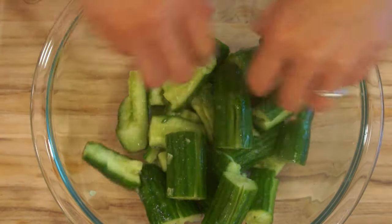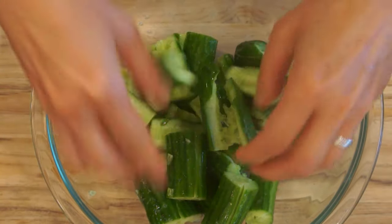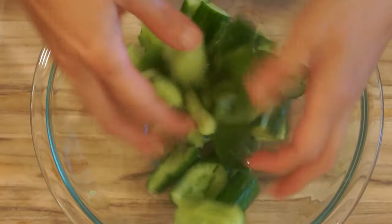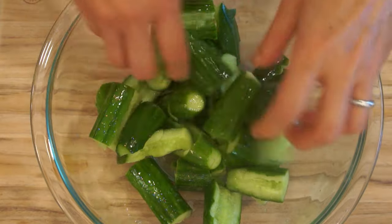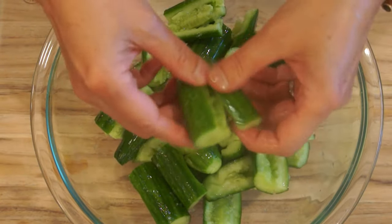Always make sure you add sugar in first before the rest of the seasoning. The sugar will not draw out the water inside the cucumber like salt will, so the cucumber will remain crispy and moist.